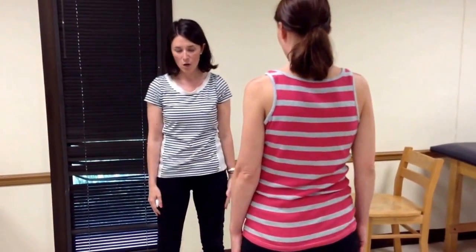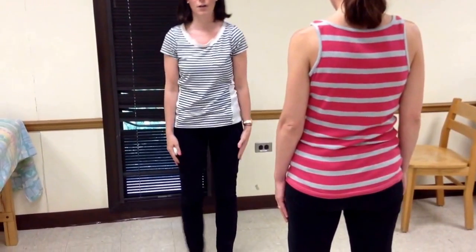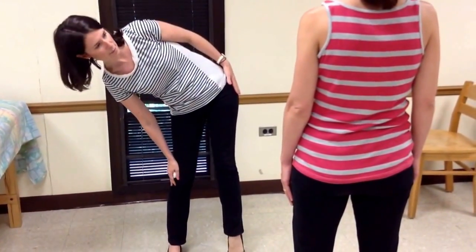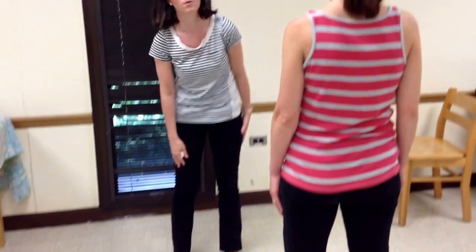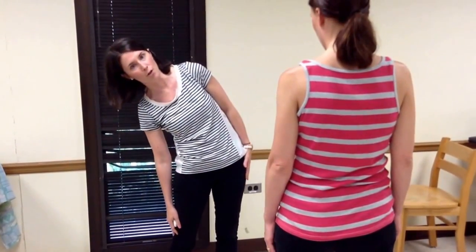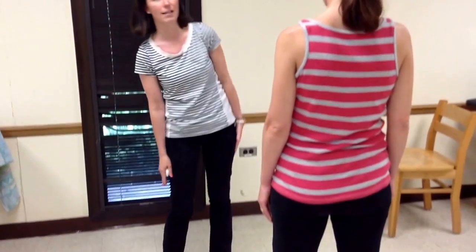There are a couple of things we don't want to see. We don't want to see the person lifting up the contralateral foot. We don't want to see them coming forward into too much flexion. We want purely a frontal plane motion, and we also don't want to see too much bending of the ear. Those are the compensatory motions that we're looking for.